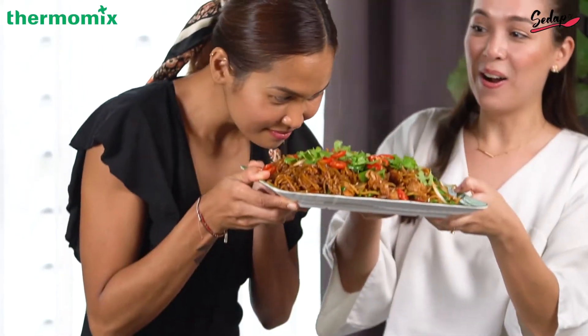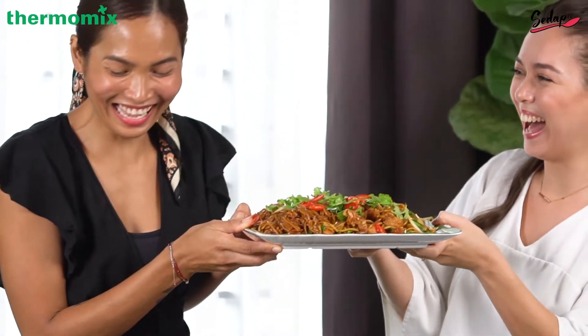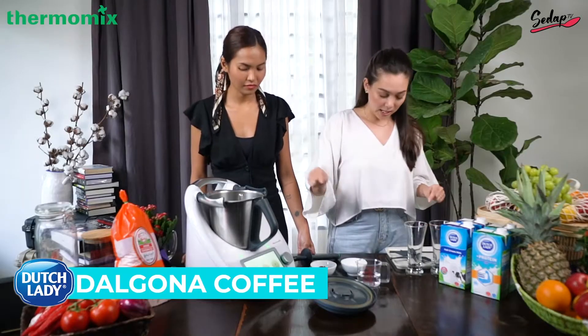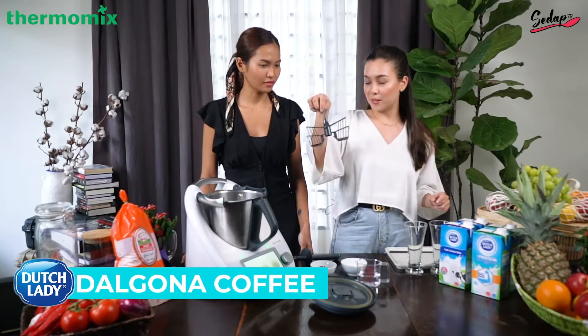Voila — mee goreng mamak done! Now we're gonna make our beverage, which is dalgona coffee. But before you put it in, we need the butterfly whisk.